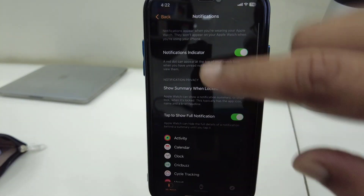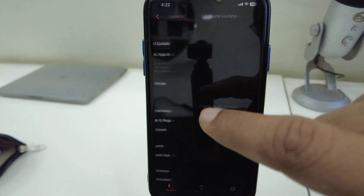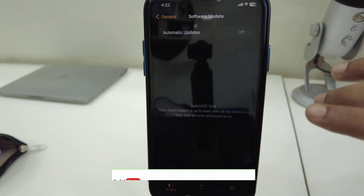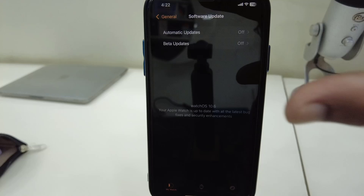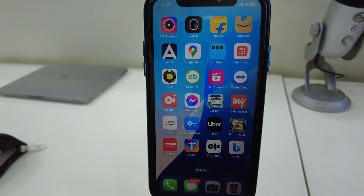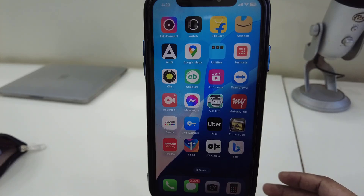From the Watch section on your iPhone, go to General and then Software Update — you can also update your Apple Watch from there. Updating your Apple Watch is a must to fix the notification problem. Let me know in the comments which method fixed your issue. If you got any help from my video, please subscribe to my channel — thank you very much.